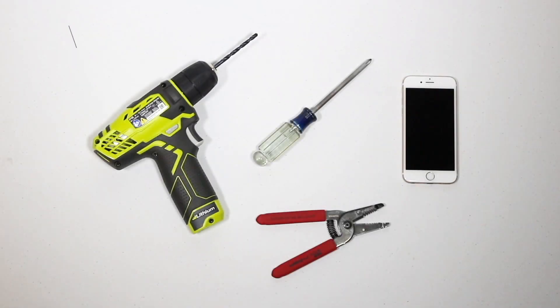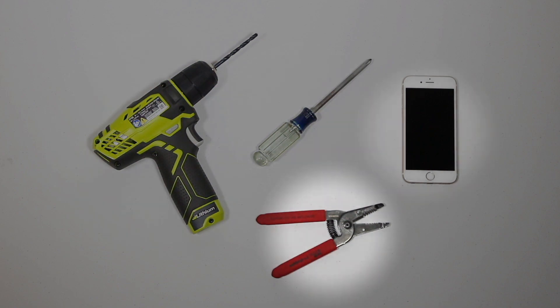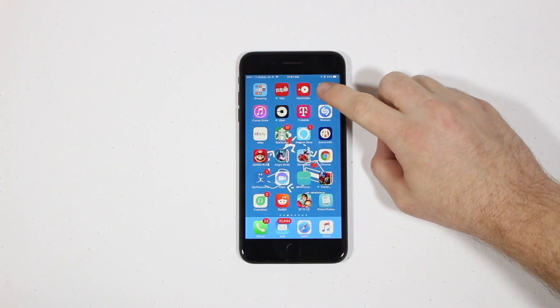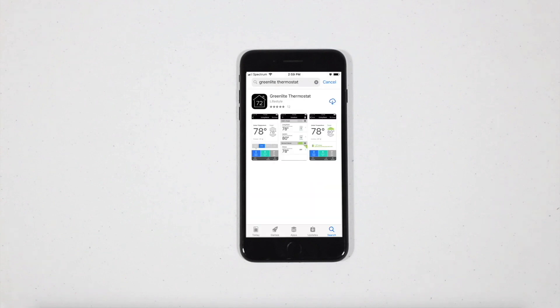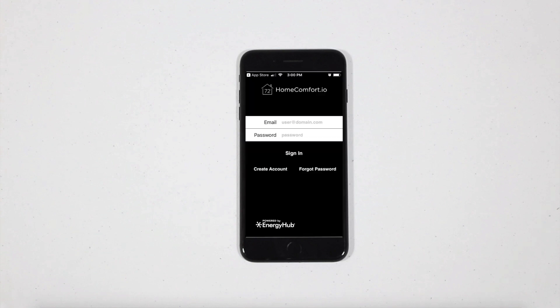Now that you've identified the items in the box, you'll need the following tools to be ready for installation. Have on hand a drill, a Phillips screwdriver, a wire stripper, and your smartphone. Next, download the GreenLight Thermostat app from the App Store or the Google Play Store depending on your smartphone device. After the app is downloaded, open it up and create an account.